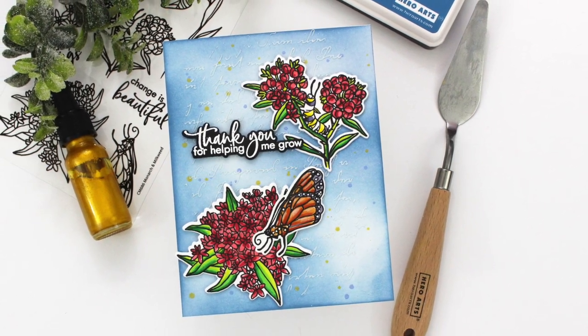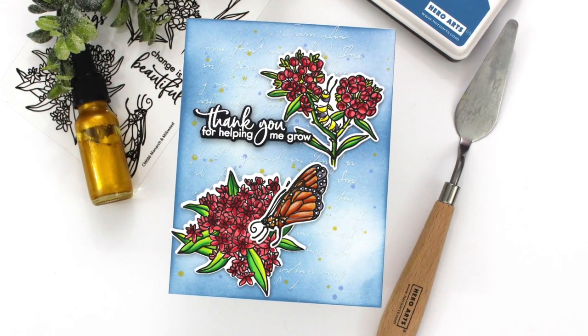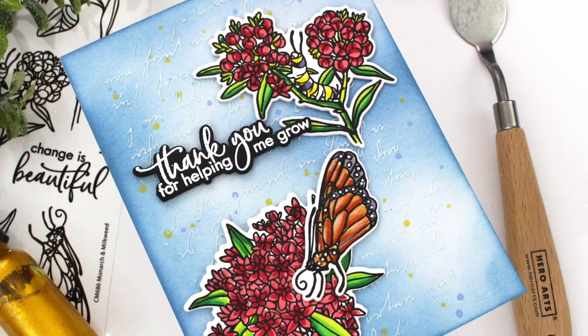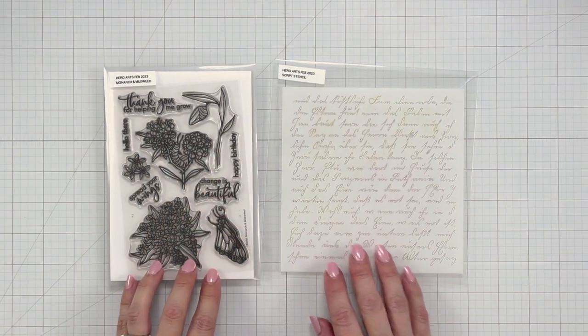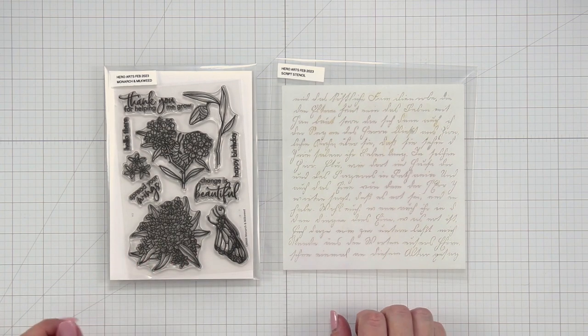Hi everyone, this is Mindy for Hero Arts and in today's video we're going to be doing a little bit of mixed media play. I'm going to be using some inks, images, stencils, and also some Hero Paste. The two main products I'm going to be using today are the Monarch and Milkweed stamp and die set and also the script stencil.